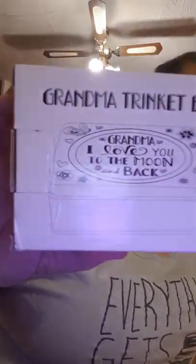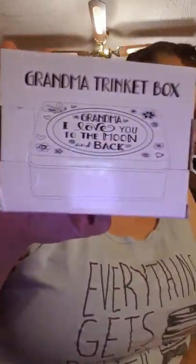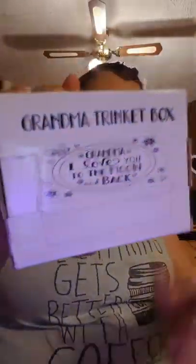Next thing I bought is this grandma trinket box - 'Grandma I love you to the moon and back.' I bought this off her because I'm going to give this into my mum's hamper box, and I'm going to put that in my mum's hamper before Christmas. Just a little trinket box really.